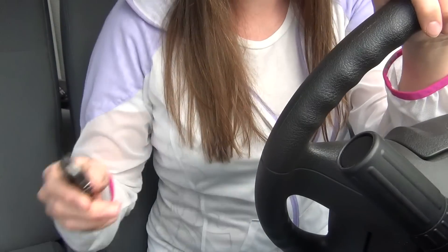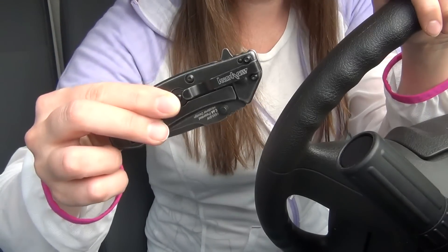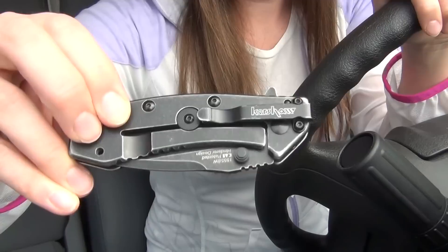I did also look at the Kershaw Skyline, which is made in the USA and lighter than the Cryo, but it is a little bit bigger and I really don't find it attractive at all. I really do like the size and the look of the Cryo better.